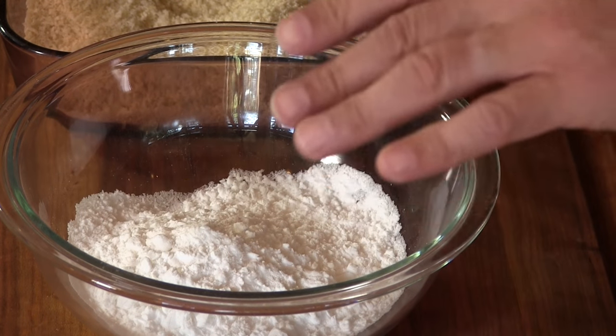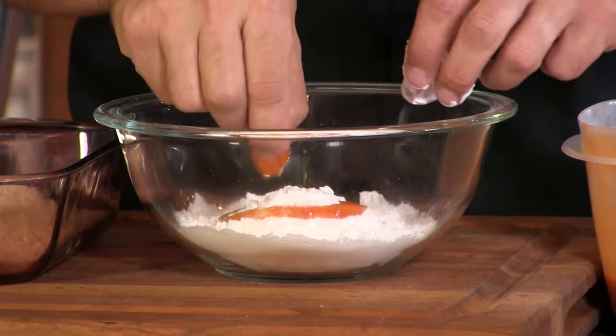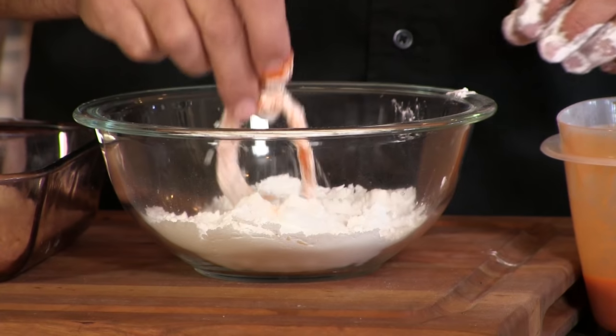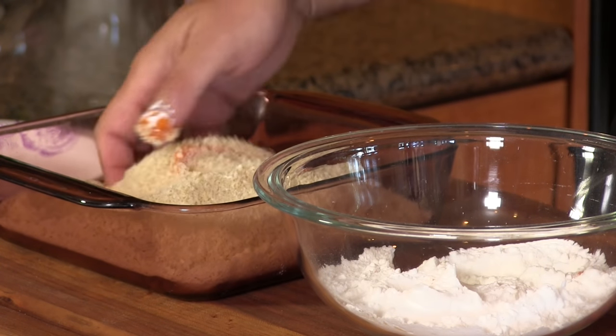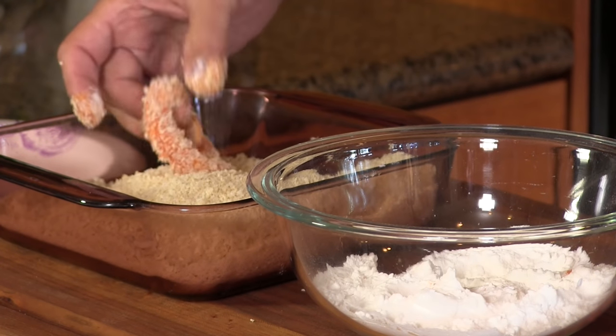I have some potato starch — you can use all-purpose flour, but potato starch adds that extra crispiness. You can get it at Asian markets or online. And then I have panko breadcrumbs. We'll take our marinated onion ring, give it a bath in the potato starch, dip it back in the hot sauce, and then cover it with panko. That's what we're looking at.